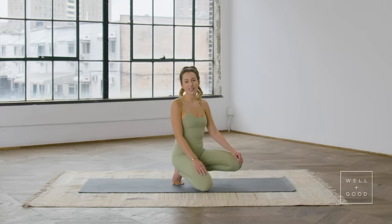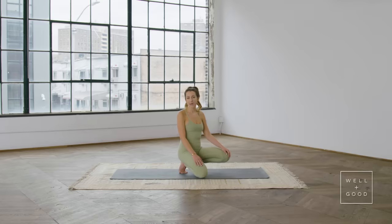Hi, my name is Chloe Greger from East River Pilates and this is Good Moves with Well and Good. Today we're going to be doing a full body Pilates workout on the mat. You don't need any equipment, just you and the mat, so let's get started.